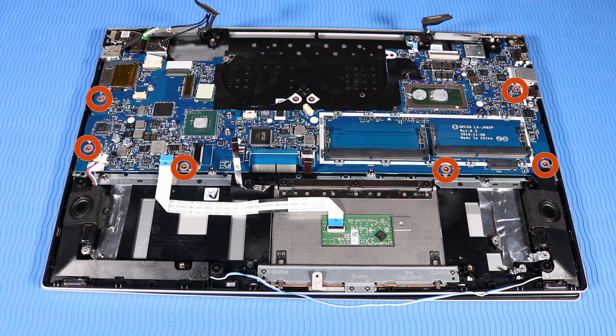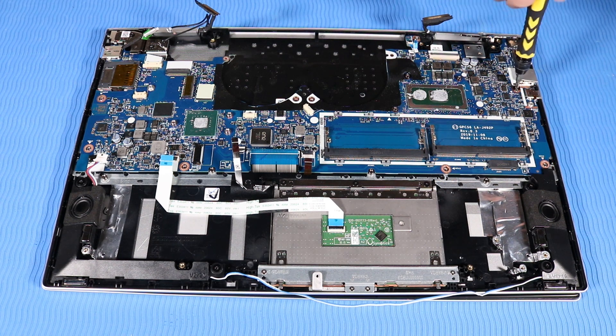Replace the six P1 Phillips broad-head screws that secure the system board to the top cover.